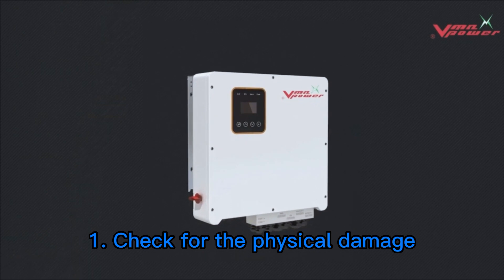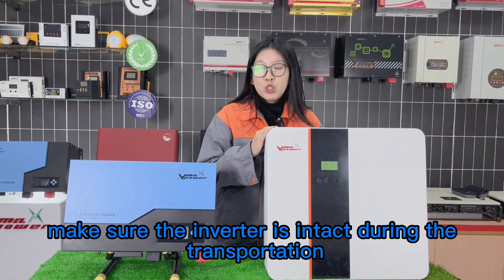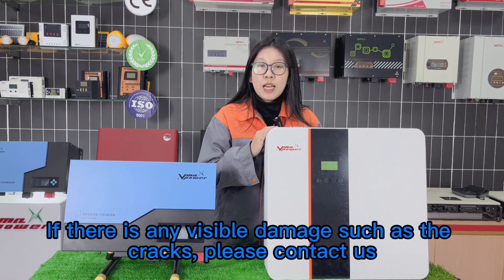Step 1: Check for physical damage. Make sure the inverter was not damaged during transportation. If there is any visible damage, such as cracks, please feel free to contact us.